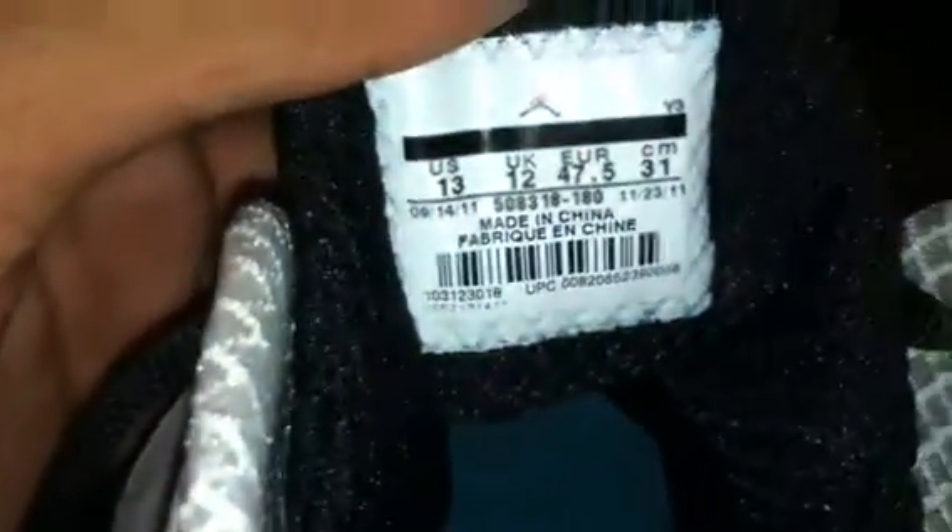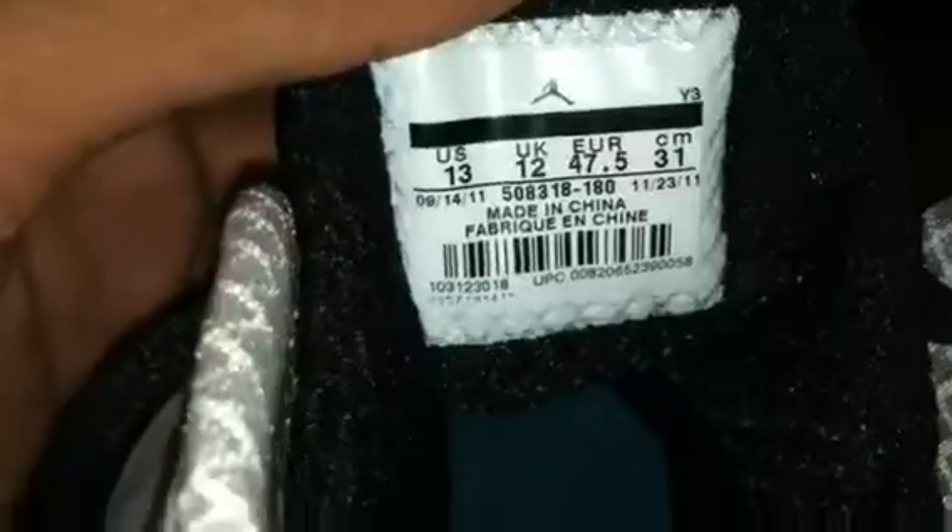The white toe box with the black Flywire around it. Here's the inside of the shoe and the tag — it's blurry. There you go, focused it. You could take this little insert out and then put the other one in there.